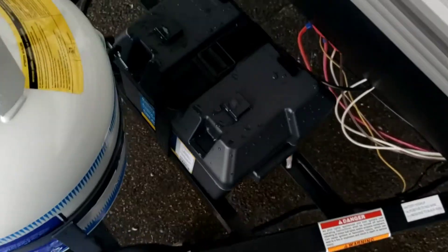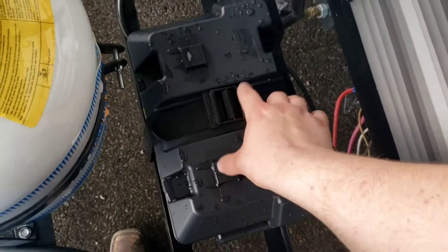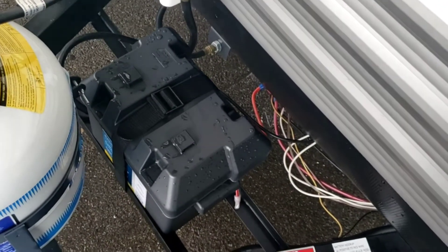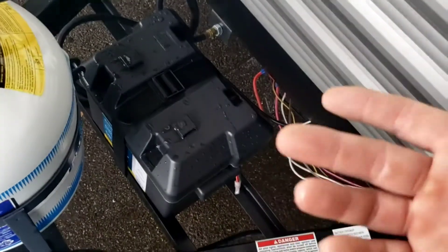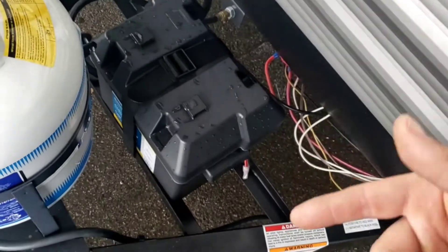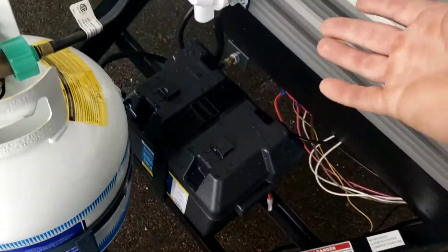Over here you have your battery — it's a Group 24 RV marine grade battery, brand new. In the winter, I recommend taking your battery completely out and storing it somewhere warmer — garage, basement, shed, anywhere. Put it in your living room if you have to.